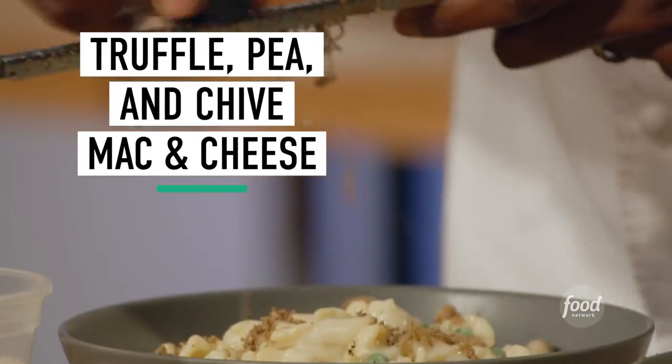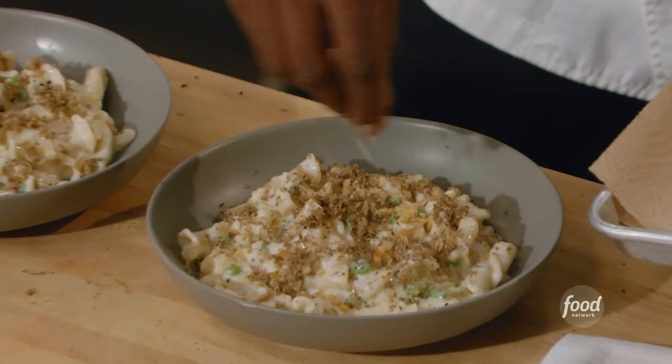So, recruits, today I'll be showing you how to make a delicious, gooey truffle, pea, and chive mac and cheese.